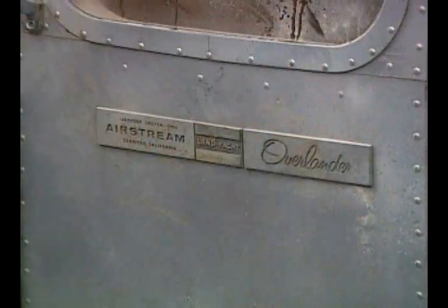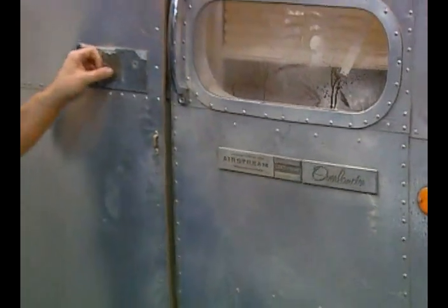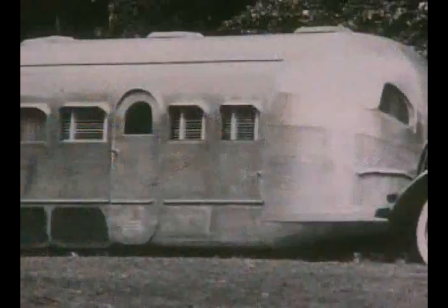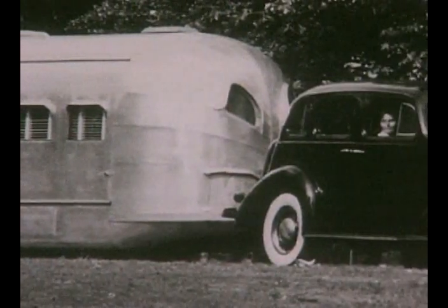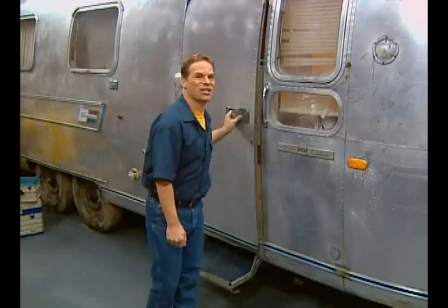If you've ever seen one of these beauties on the road, I'm sure it's caught your attention. They're as striking today as they were when they were first introduced to America's highways back in 1936. You're probably interested to see what's inside — let's take a look.